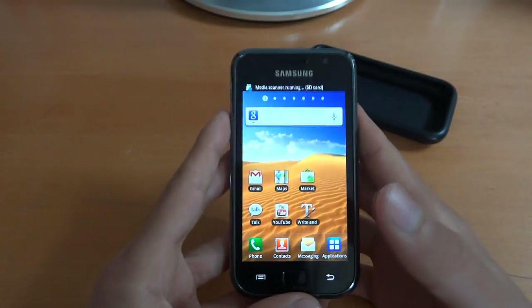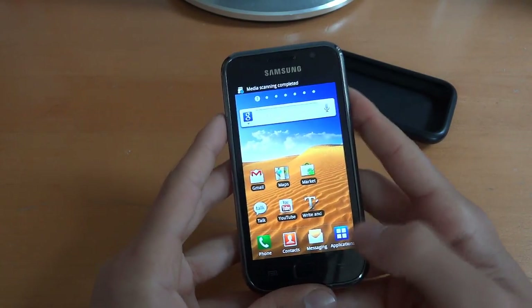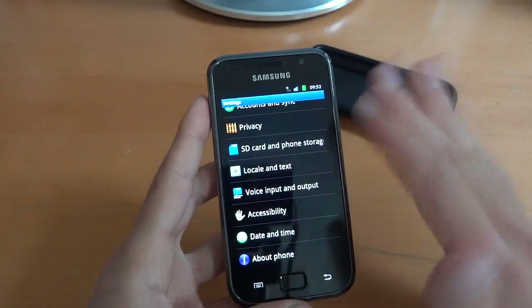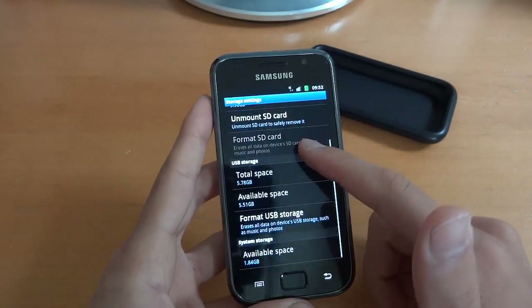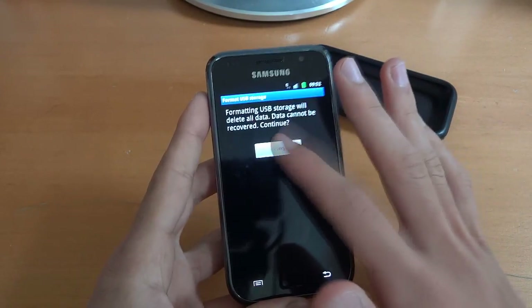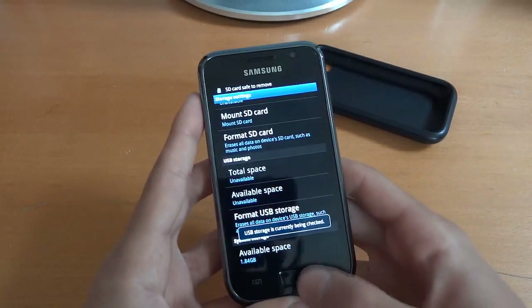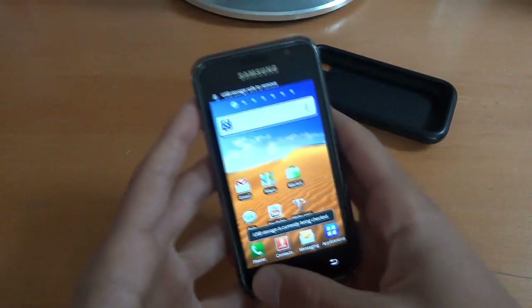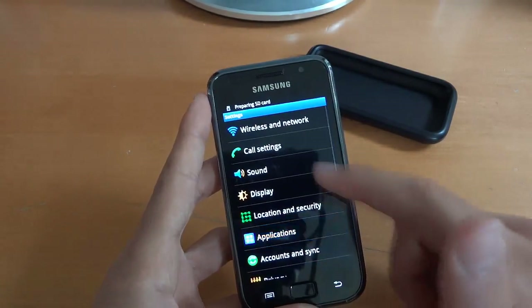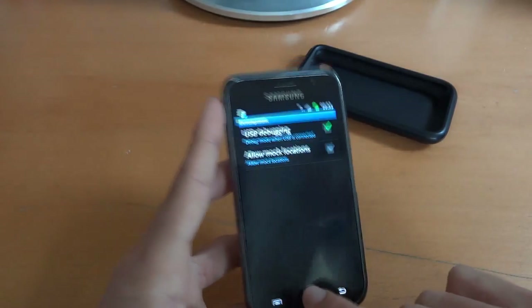So now what we're going to do is go into the internal SD card. I'm going to format the USB just to make mine completely wiped, because I'll probably have Darky folders and whatnot inside. You don't have to do this, but I'm doing it so it's much easier to explain. Then we want to make sure USB debugging mode is ticked, which is in Application Development — USB debugging mode. Right there.